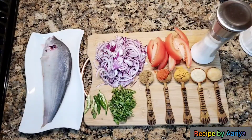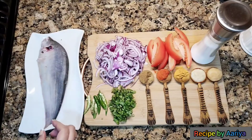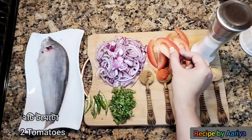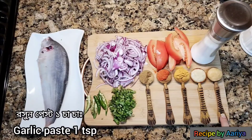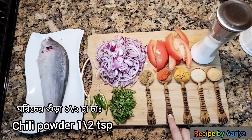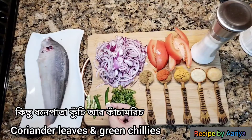Let's see the ingredients. I took one medium size folly fish, cut and cleaned. One medium size onion chopped, two tomatoes cut into pieces, some salt, one teaspoon of garlic paste, one teaspoon of ginger paste, one teaspoon of turmeric powder, half a teaspoon of red chili powder, half a teaspoon of cumin powder, some fresh cilantro, and some green chilies cut in half.